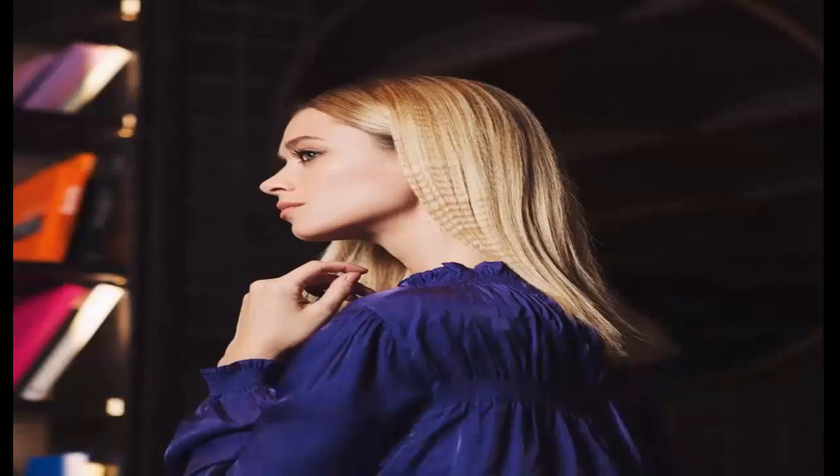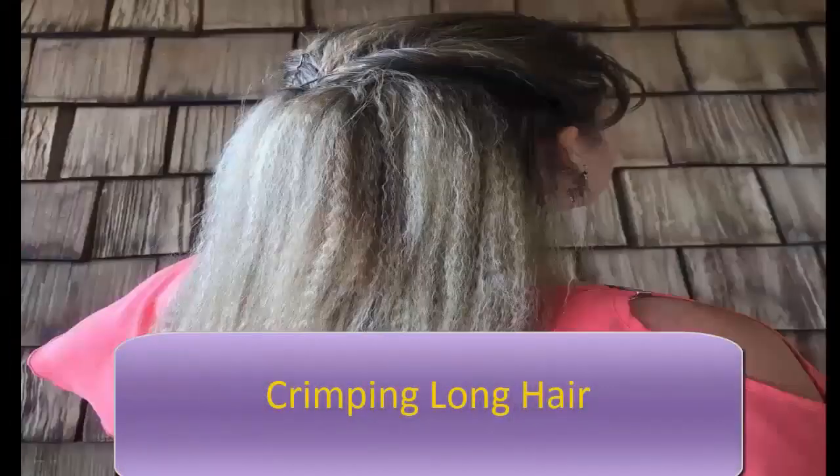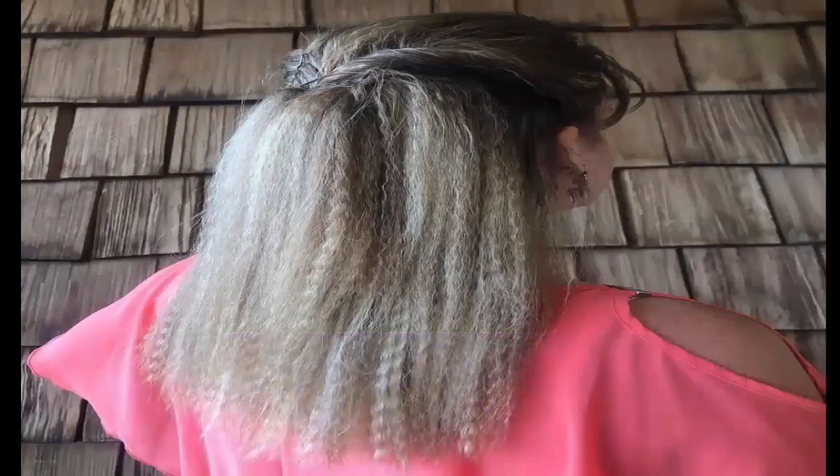For a chic crimped hairstyle, a thermal product was used first, then a Dyson hairdryer. Try the GHD crimping iron and serum from Frank Provost to get crimpier hair — this style can be used both day and night. Crimping long hair can be time-consuming but worth it. A mini hair crimper was used after prepping with Kenra's heat protectant. Styling with a hair crimper gives a lot of texture and volume — the only tools you'll need are a mini crimper, a clip, and some bobby pins if desired.